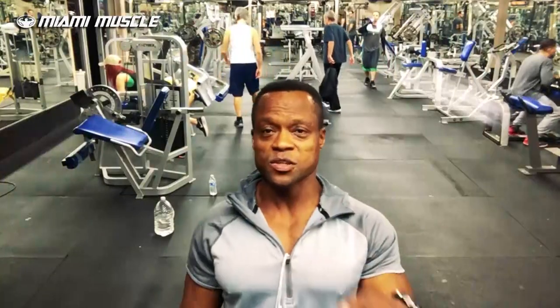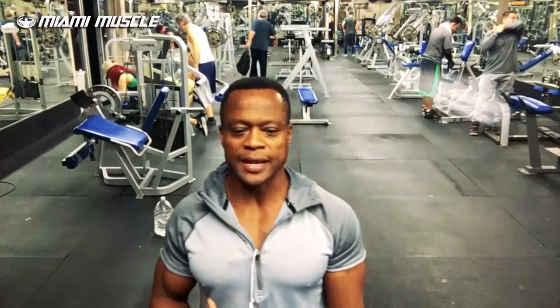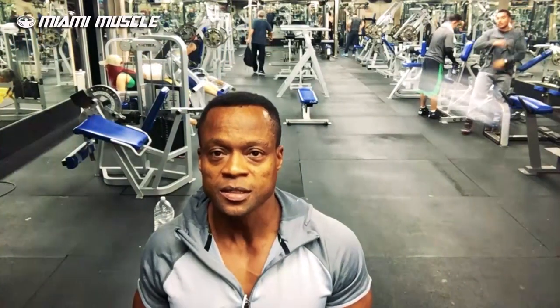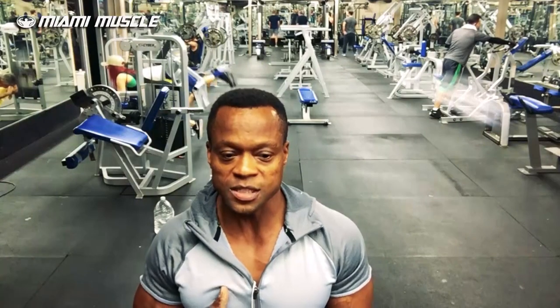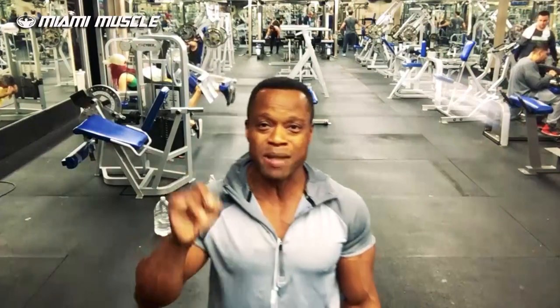Right now I'm doing calves using the Smith Machine. I like this calf exercise because I try to keep myself at a certain angle. When you do traditional standing calf raises, you're straight up vertical. But when I use the Smith Machine, I have a little forward tilt to my shoulder. That slight lean already activates my calves because of the position and the angle. Every time I do this exercise, it gets my calves burning like crazy. Give it a try!